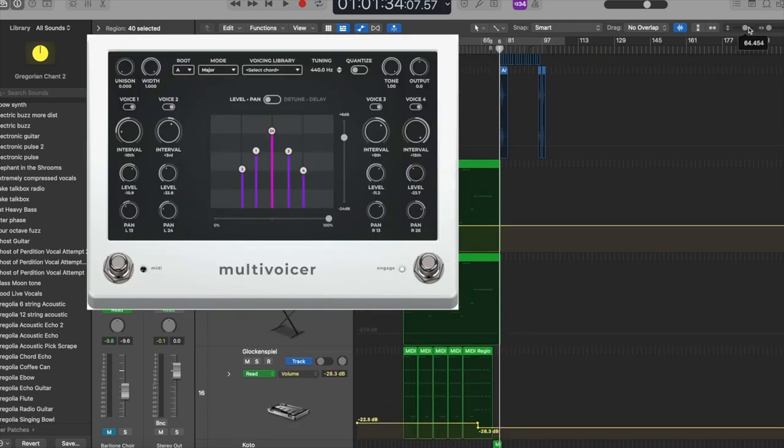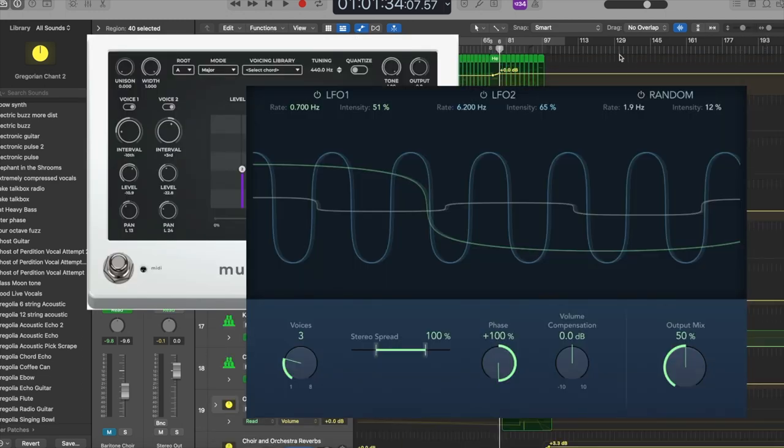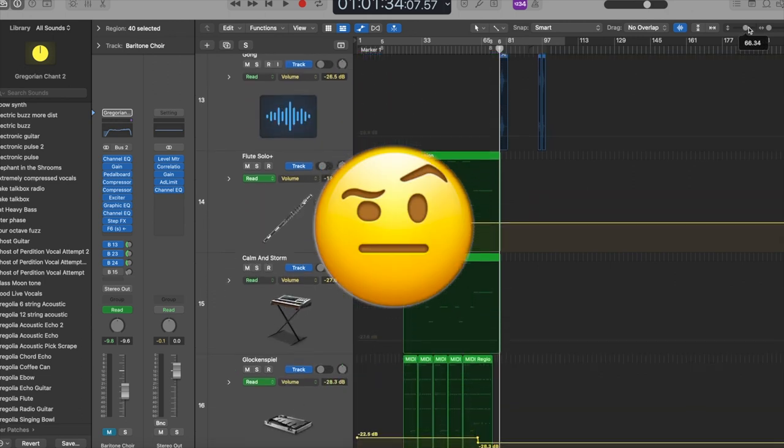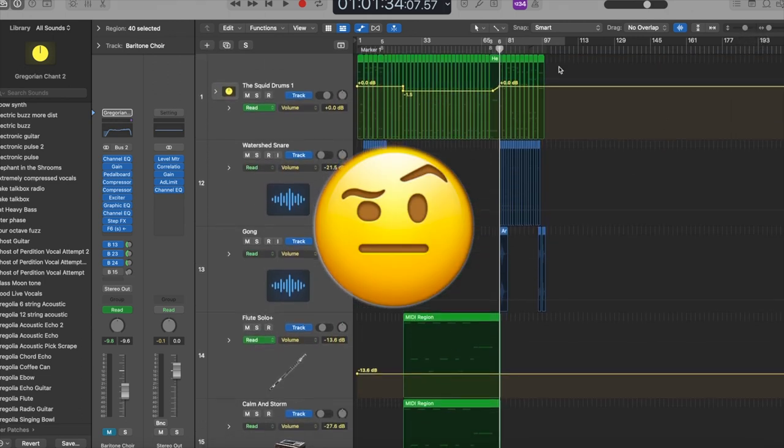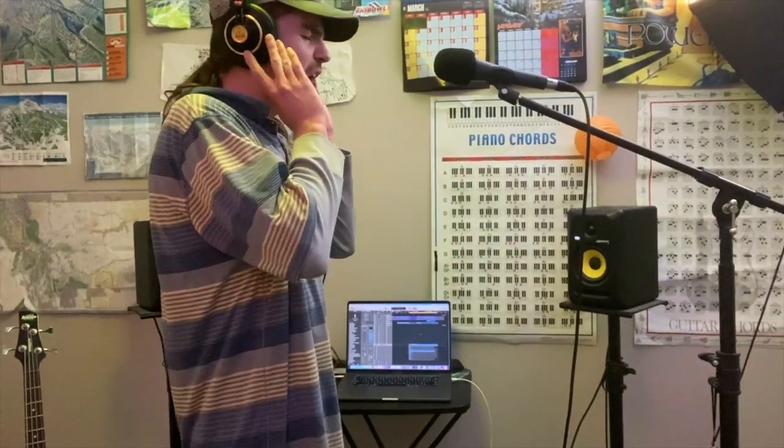To do this, you could use a multi-voicer or ensemble type plug-in, but those don't always sound very realistic. So we're going to do this manually, because trust me, it will sound much better.